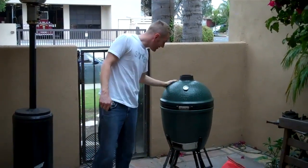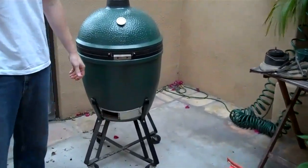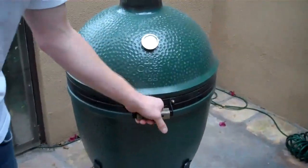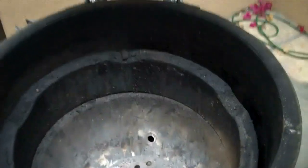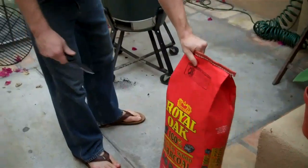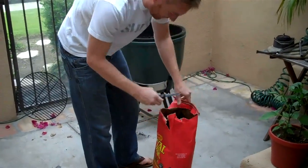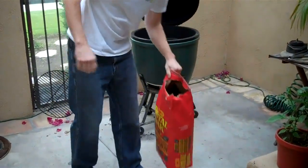So what I'm standing next to is the Big Green Egg. I don't know if you're familiar with this or not, but this is pretty much the be-all, end-all when it comes to grills and smokers. It's all ceramic, and this is the large size. I just cleaned it out, and I was going to show you kind of how I pack the charcoal up in here. This is something that a lot of people probably aren't aware of, but it's really important when you're building a fire.